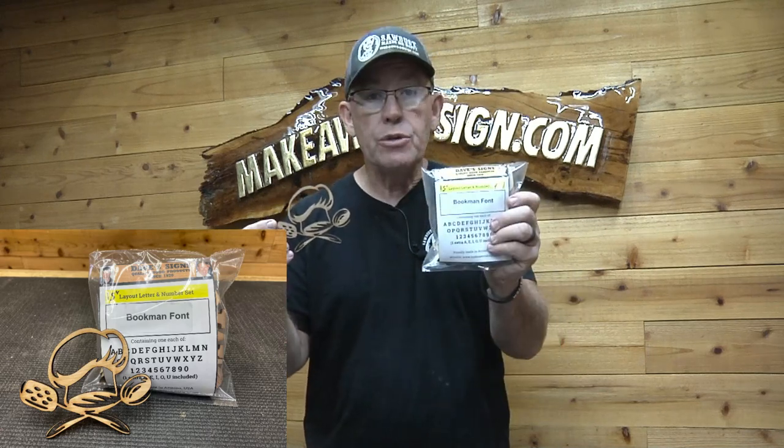Hey guys, welcome back to the channel where we teach you how to carve wood signs. Today we're going to do a quick demo with our chef's hat template — this is the new one for November of 2022 — and we're going to use our inch-and-a-half Bookman font. Let's get to it.